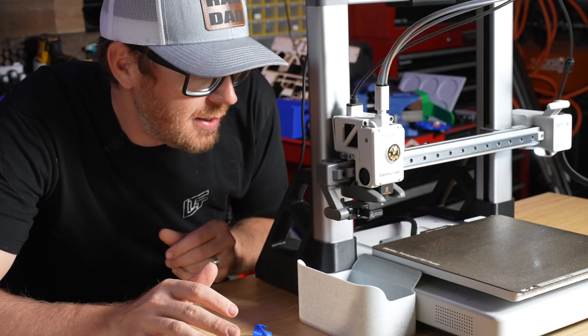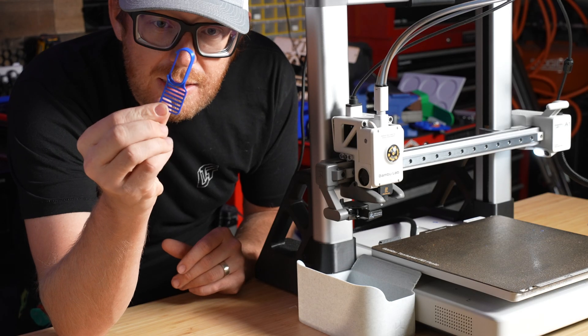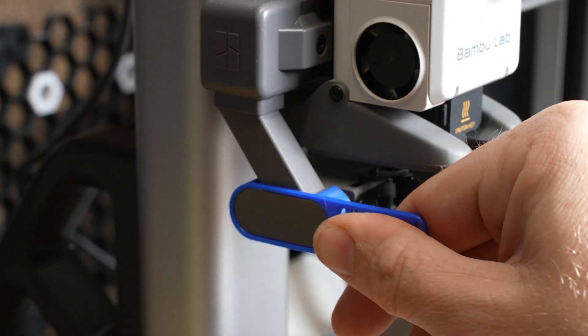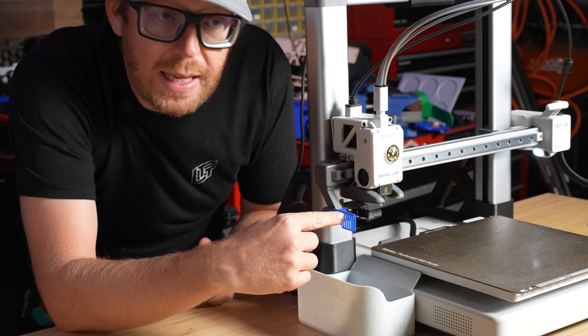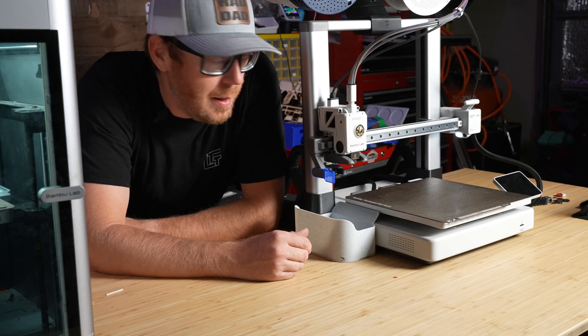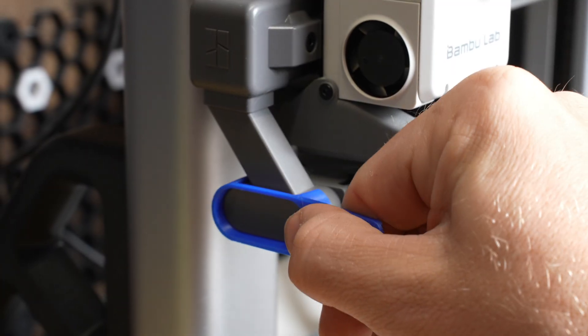Now we need something that's actually going to help keep the poop in the bucket. With this little tiny deflector shield, this thing just attaches right here and it gives the poop something to hit and to fall into the bucket. It's a super easy print. If you're going to own a Bamboo Lab A1, you definitely want to have the poop bucket plus this little deflector shield.